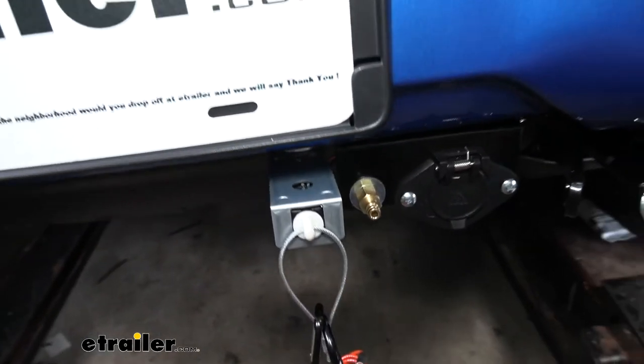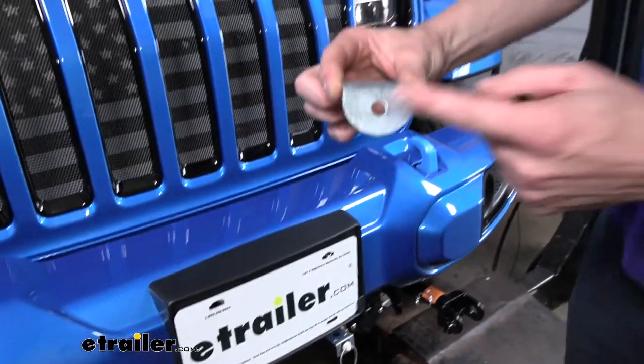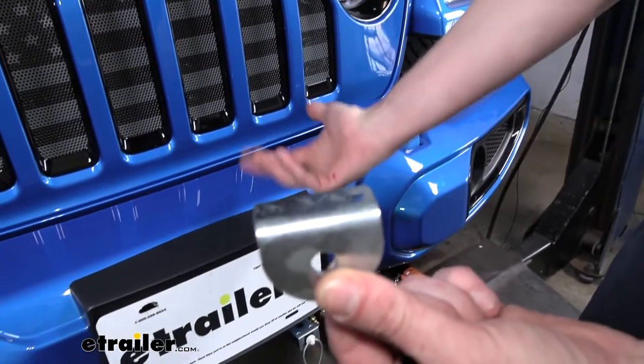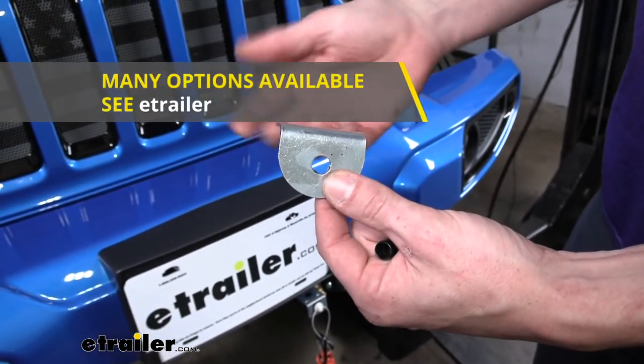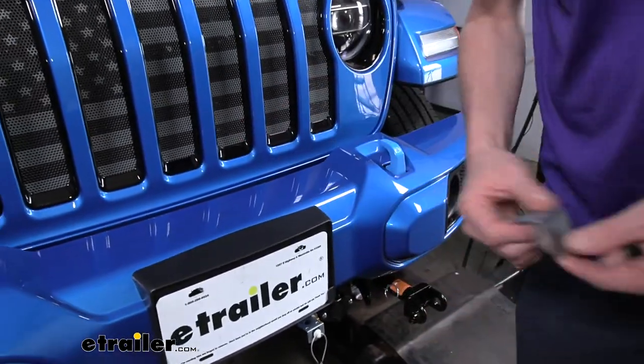If you don't have the Roadmaster base plate, your bracket will look like the standard one with the fitting installed in the hole there. You can use self-tapping screws to run it into your bumper, or you can get no-drill brackets here at eTrailer. If you have the mounting option on your base plate, I highly recommend using that.